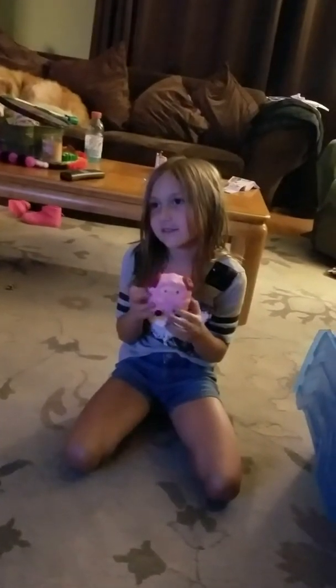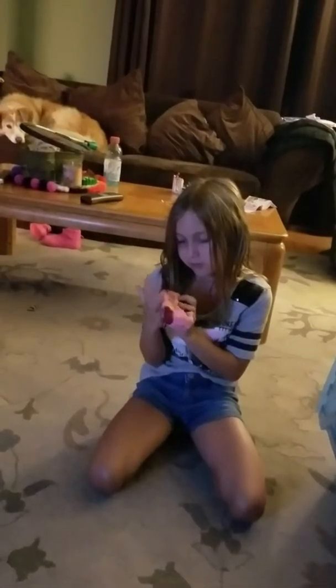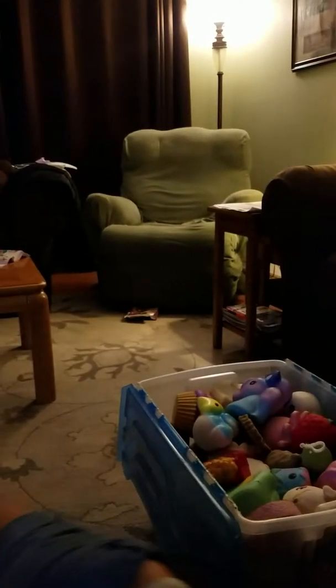I forgot what this one is called. If you don't know what it is — when you squeeze it, it comes out. That'd be perfect for, like, the water, because airy ones are good for water to get into.